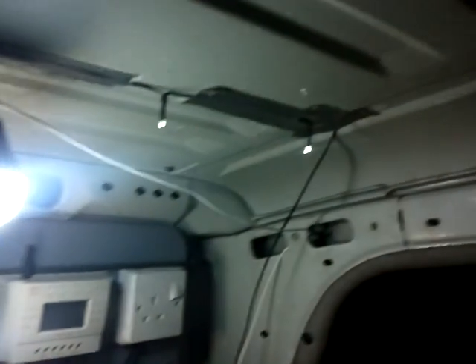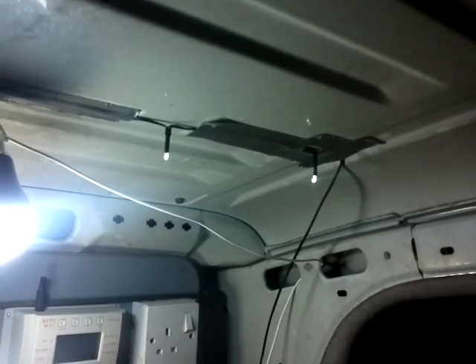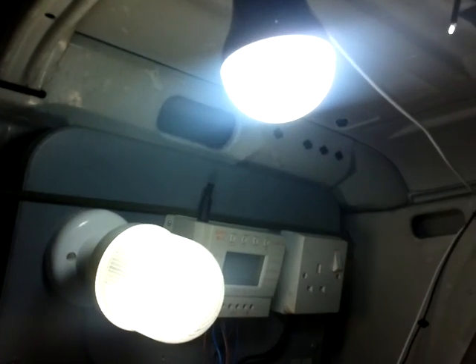Just over half an amp. The LED running lights taped to the ceiling don't actually show anything on the meter - they use so little. They're a little bit brighter, but the comparison tonight is these two in question. The fluorescent light has definitely faded - you can actually see the fluorescent tube in there, it's that low. Everything lights up but there's a hint of orange.